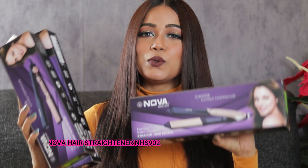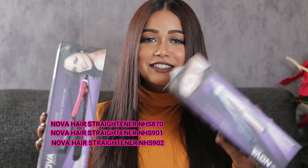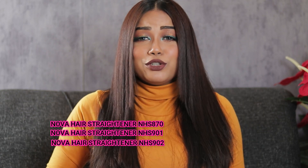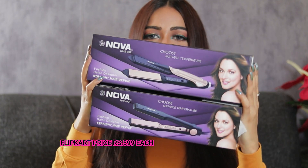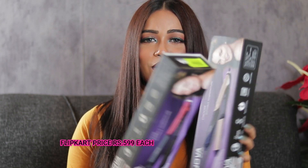Hi guys, welcome back! Today I'm going to compare three different hair straighteners from Nova: NHS 902, NHS 901, and NHS 870. I'm going to be comparing and reviewing, and also showing you a demo of all three. If you're looking for a hair straightener within 1000 rupees, this video will be helpful. I purchased all three at 599 rupees each from Flipkart, and I'm going to clear all your doubts about the confusion between these similar models.